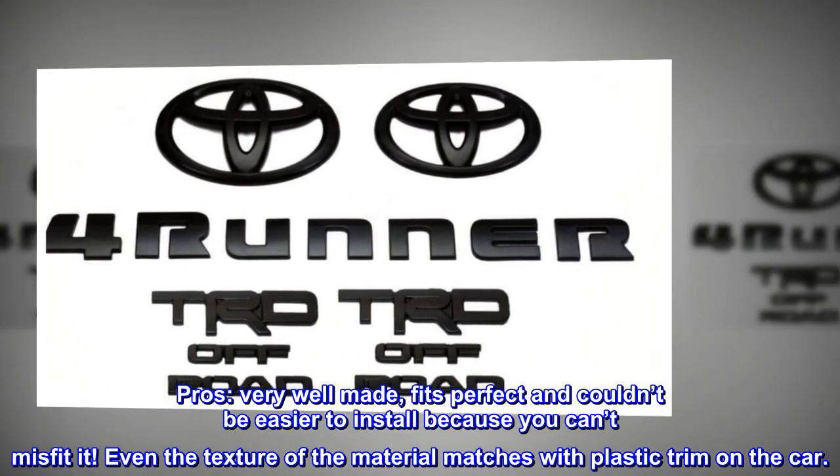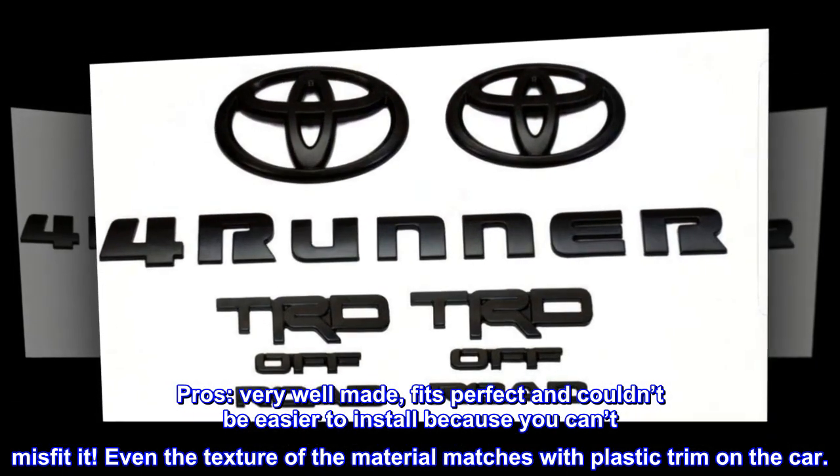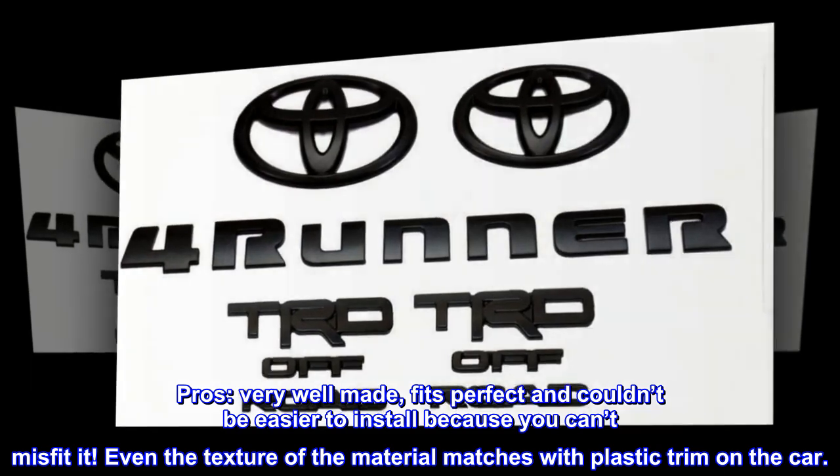Pros: very well made, fits perfectly, and couldn't be easier to install because you can't misfit it. Even the texture of the material matches with the plastic trim on the car.